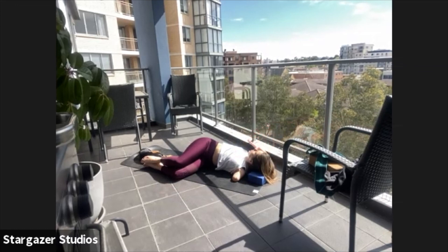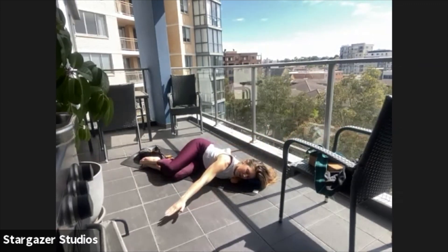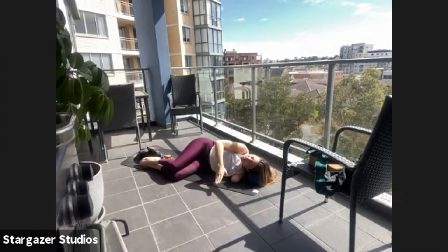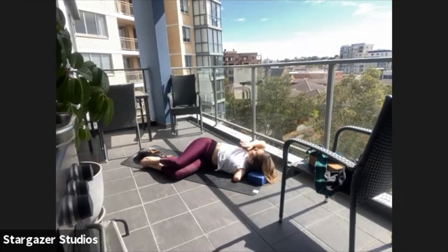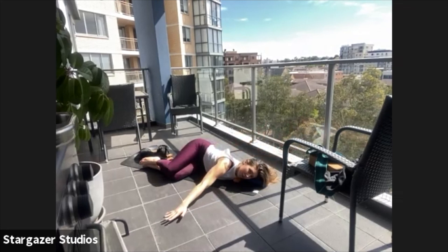Bring the hand back onto the chest, slide it all the way across. Take two more of these — really feel your arm reach as far as it can in both directions now. Make sure your head follows the movement. Don't forget to ask me if you've got any questions.